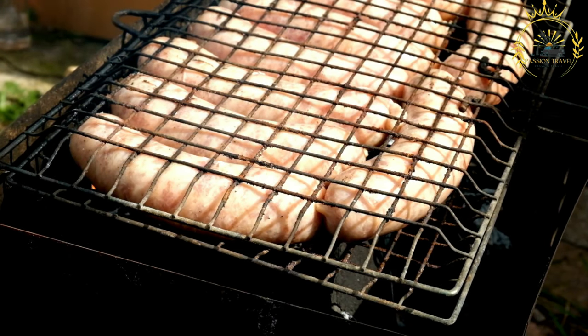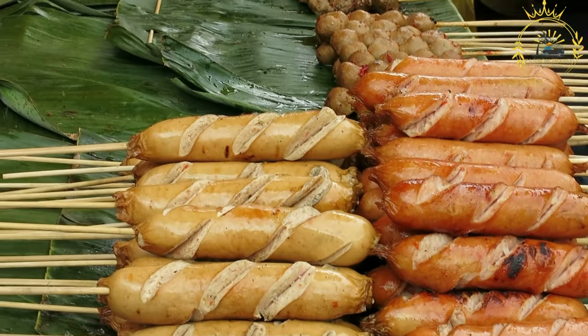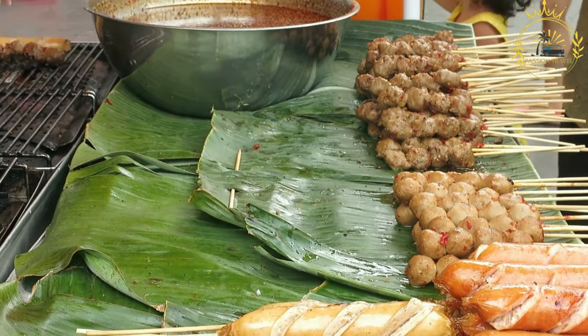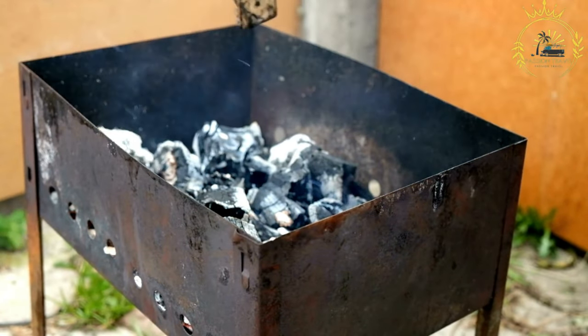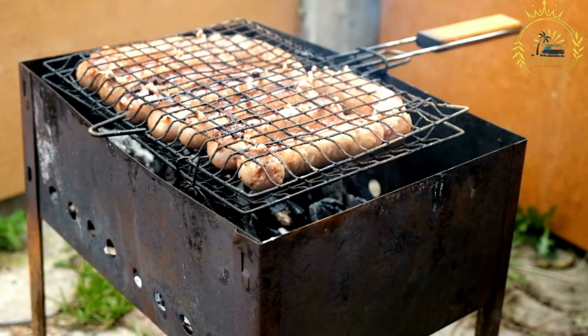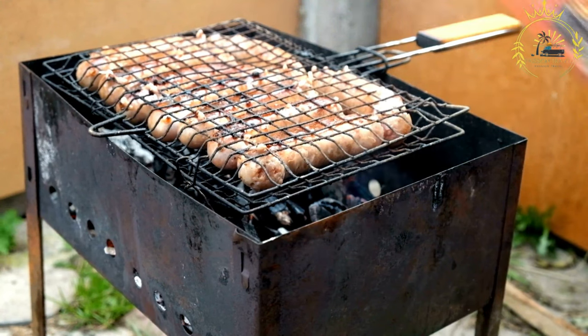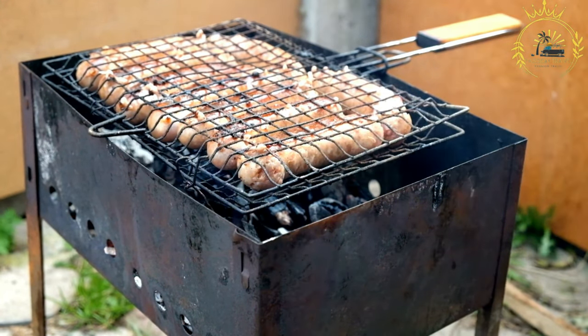Here's an overview of how Mutura is typically prepared. The main ingredients include minced meat and offal such as tripe, intestines, or liver, and sometimes fresh blood, though not always. The choice of meat and offal can vary depending on regional preferences and personal taste. The meat, offal, and blood (if used) are seasoned with a mix of spices and herbs, including salt, black pepper, chili powder, cumin, coriander, and other regional spices for added flavor.